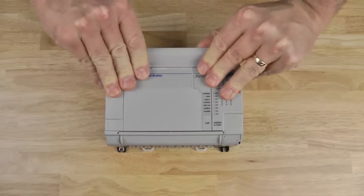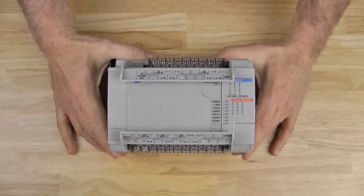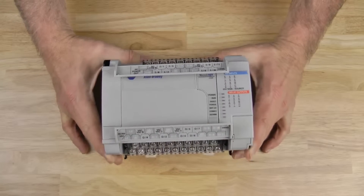As you can see here, the top and bottom terminal covers are hinged and easily snap open. Once open, you can see each terminal is labeled on the terminal covers itself.